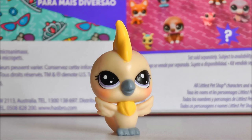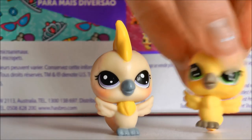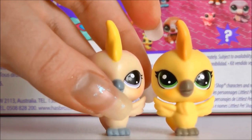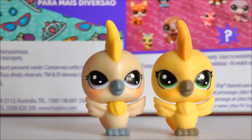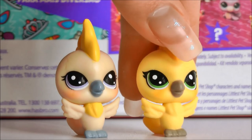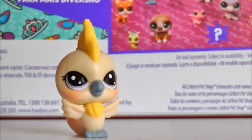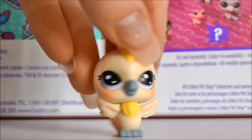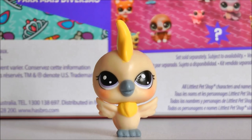You also get a little cockatoo, which I thought I already had. But the one I have is slightly different — the colours are slightly different. I cannot hold LPS today! Can someone just bring me new hands? Anyway, the one I already had is slightly different but they look very similar, so they could probably be like brother and sister. I'm not a big fan of this mould, but I kind of like the colours on this one more than the one I already had.